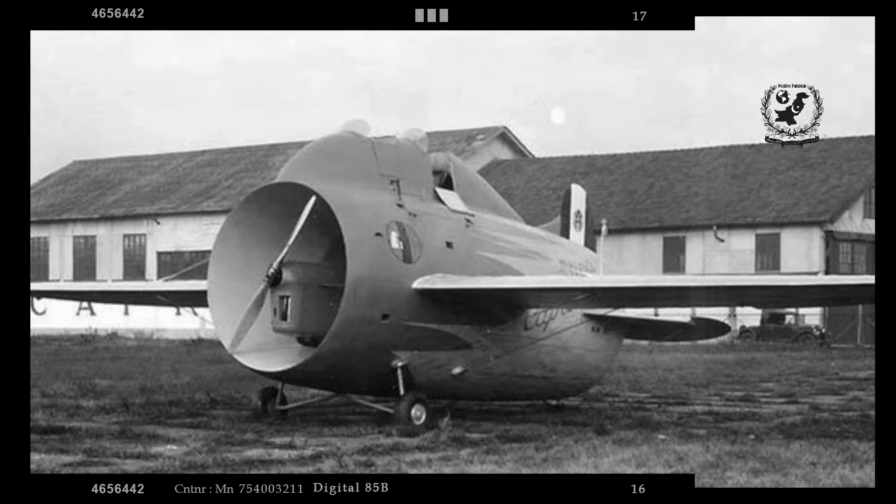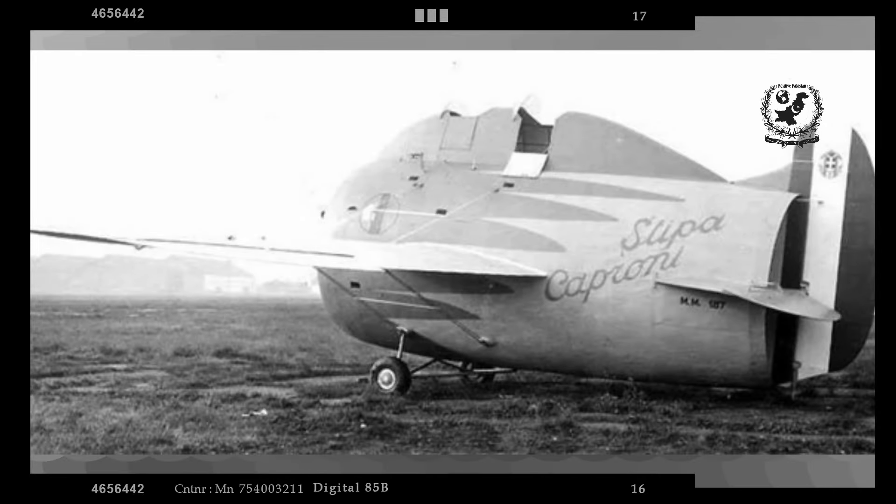The Stipe Caproni remains a fascinating chapter in aviation history, showcasing the spirit of innovation and the willingness to explore unconventional ideas. While it did not revolutionize aircraft design, it provided valuable insights into aerodynamics and propulsion.